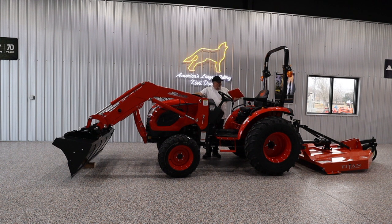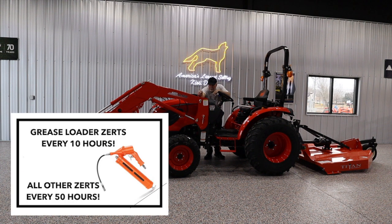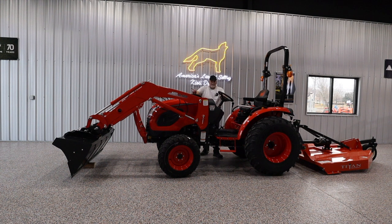Grease all the zerts, and there are bunches of them. If you read the owner's manual or watch any of my videos, the loader zerts get lubricated every 10 hours, and the rest of the chassis every 50 hours or so. A lot of people do it when they think of it or when they change the oil, but on the loader you really have to. What will happen if you don't do this every 10 hours is that in time this main pin — which is huge — will seek the path of least resistance, and this one-and-a-quarter-inch pin is going to wallow out this quarter-inch steel. You don't want that; it's an expensive repair. Grease everything.